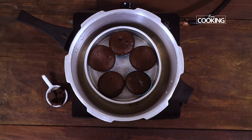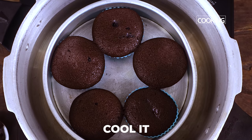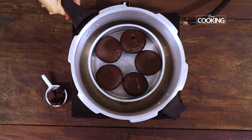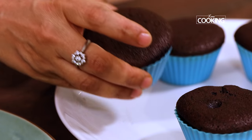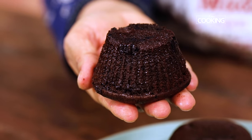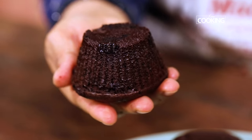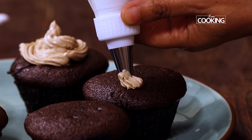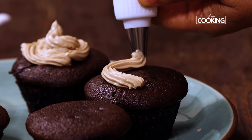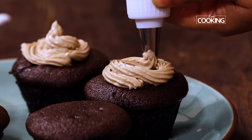I've baked these on medium-low flame for about 45 to 50 minutes and the cupcakes have cooked perfectly. Remove the cupcakes from the cake tin and cool completely. You can see they just come off the silicone molds very easily. Once cooled, remove from the mold and pipe the buttercream frosting onto the cupcakes — decorate as you please. The double chocolate cupcakes are done. Serve immediately and enjoy.